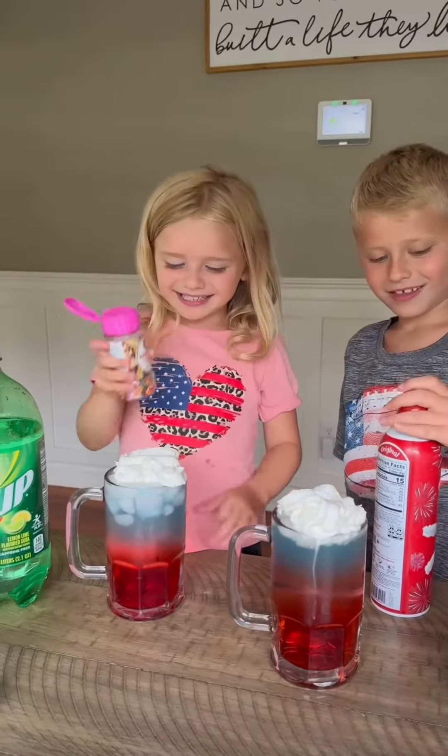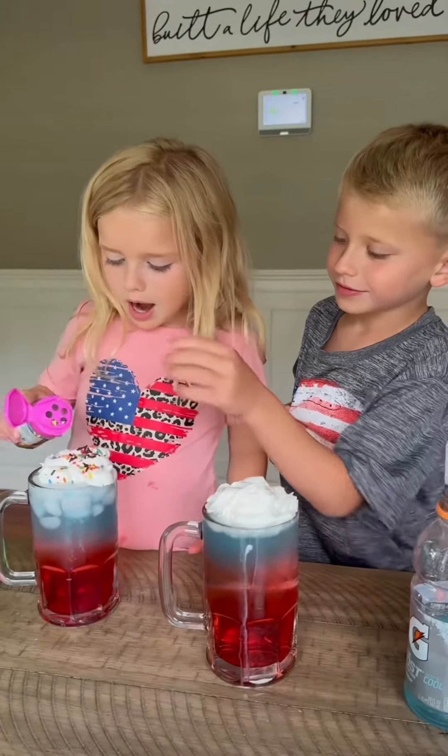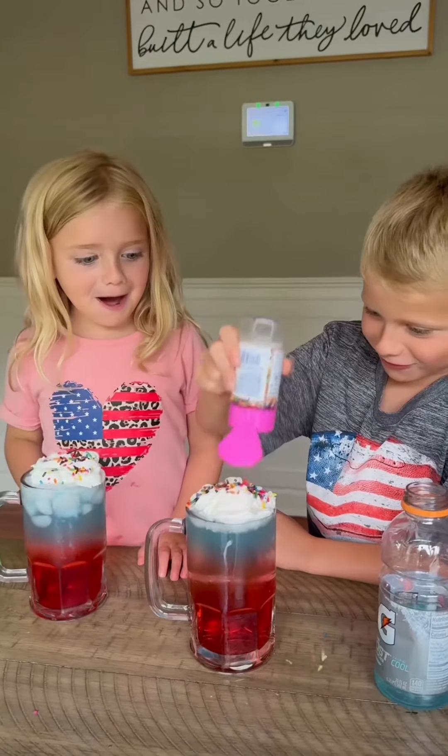It's time for sprinkles. Just carefully pour them on there. Adding way too much. I love sprinkles. All right, that's good.